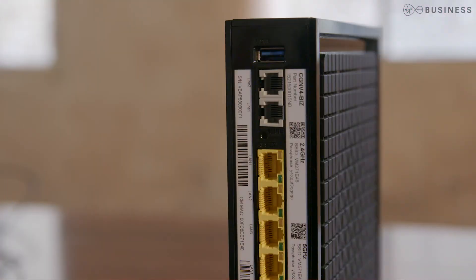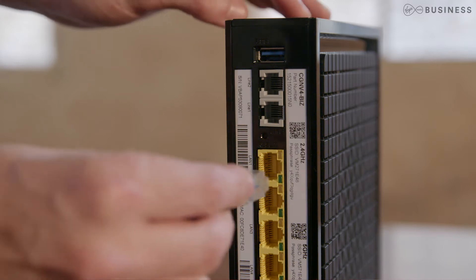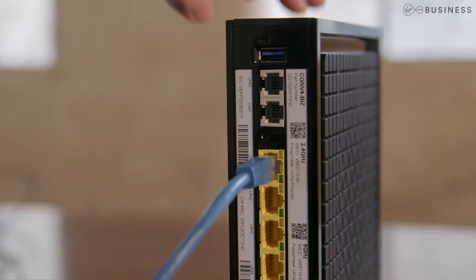That's it. You're now in modem mode. There are just a few things to keep in mind. Firstly, only one port will work at a time. It can be any port, which means any additional equipment will need to be plugged in through your own kit.